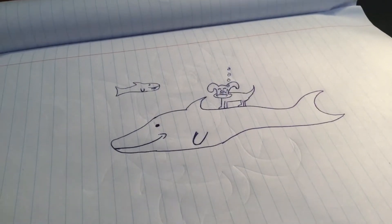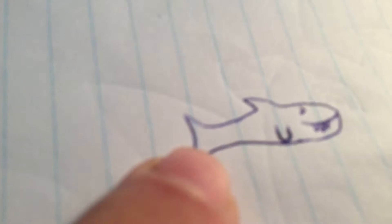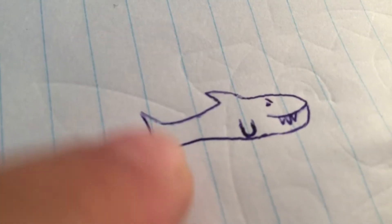Draw a dog on a dolphin underwater with a shark in the background. Well, this is going to be quite hard to draw, isn't it? Here you have a dolphin with a dog on it, and in the background, a little shark — just a little shark in the background. Overall, brilliant drawing. 10 out of 10, would never draw again.